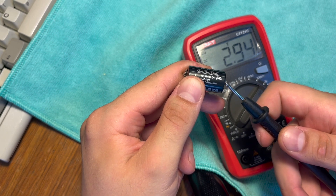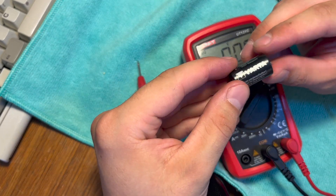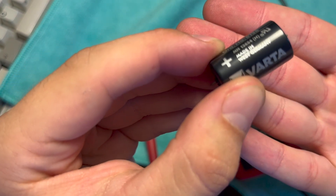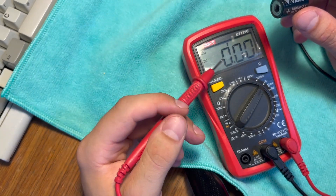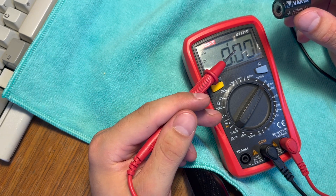This is unbelievable. This battery is over 30 years old. It's made in West Germany, and it still holds a good charge. Even though the meter shows almost three volts — 2.94 volts —